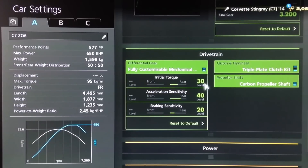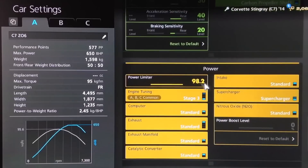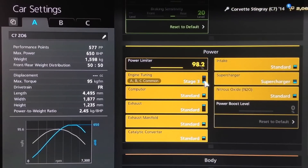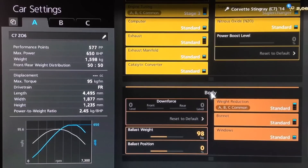With a final drive of 3.2. For the diff we've got halfway on initial torque so you can spin up the wheels a little bit and have fun with it, acceleration on 40, braking on 20. For the power, we have an oil change on this one — just check that against yours. We've got the Stage 3 engine tune and the supercharger, then the power reduced down to 98.2% to bring us up to the same horsepower of 650 as the real Z06. We have no weight reduction and have actually made it heavier by 98 kilos to match the exact weight of the real Z06, which brings us to a pretty competitive 577 PP.